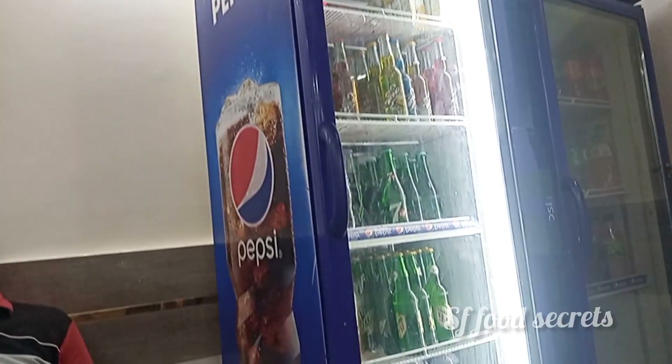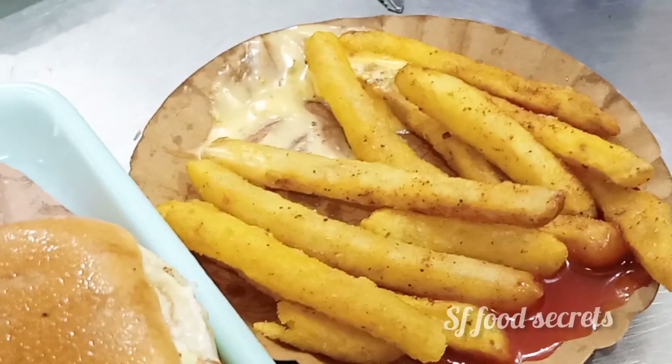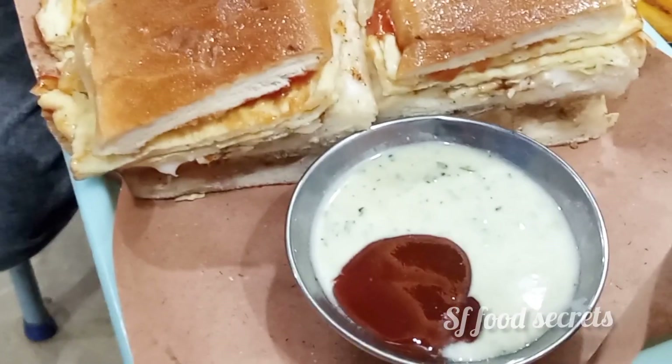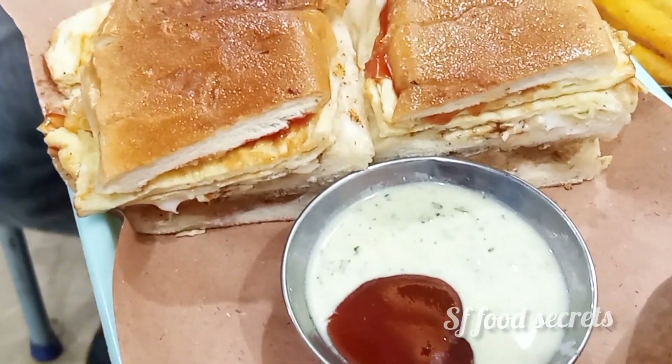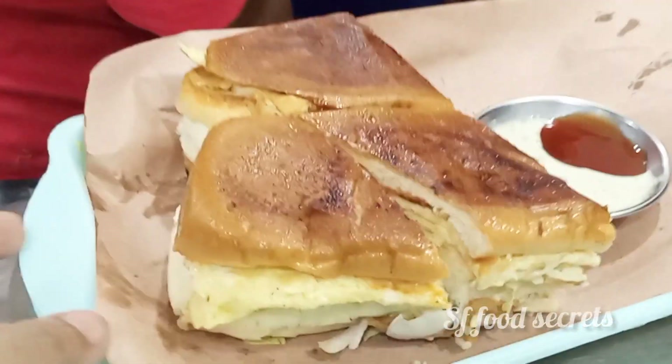Our order is here now. I bought french fries which I didn't have in the shop — they were given for about 50 and our burgers were also ready. Now I will taste the burger and share an honest review with you.